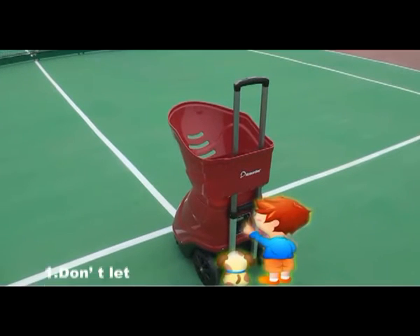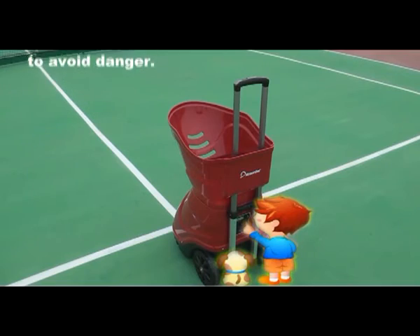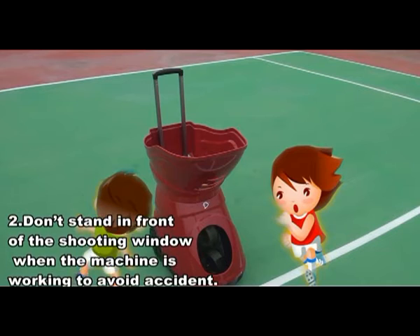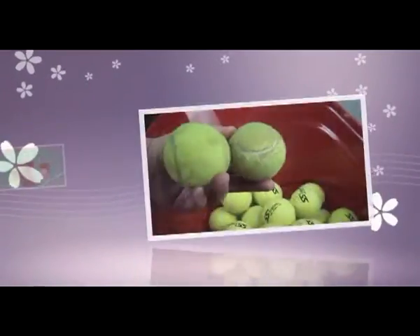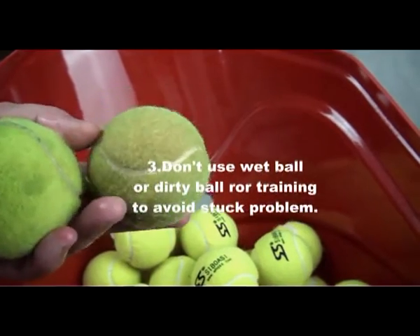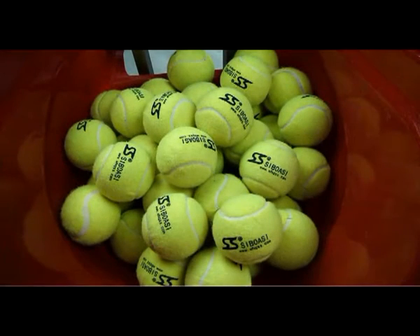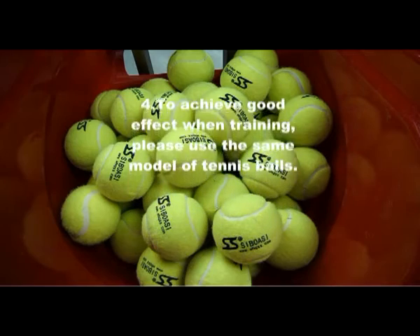Safety notices. 1. Don't let children operate the machine to avoid danger. 2. Don't stand in front of the shooter window when the machine is working to avoid accidents. 3. Don't use wet or dirty balls for training to avoid shock problems. 4. To achieve good effect when training, please use the same type of tennis balls.